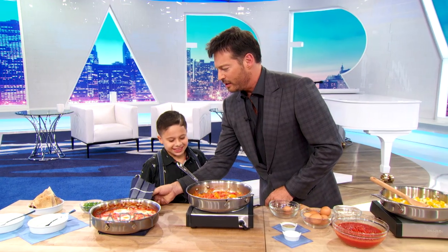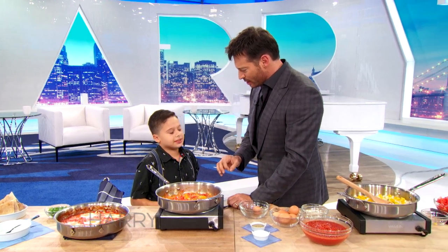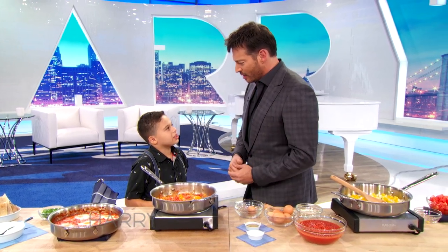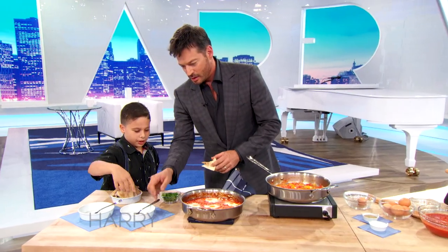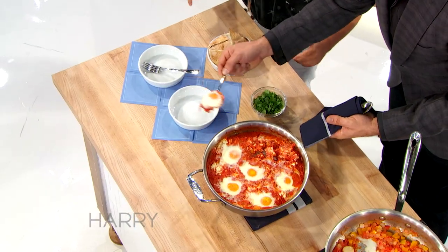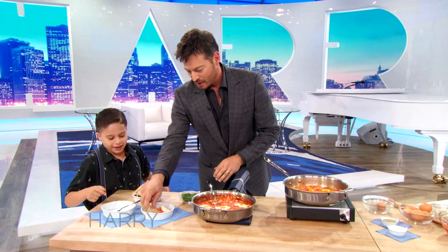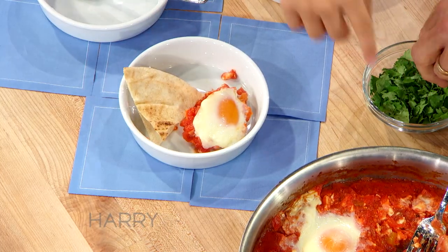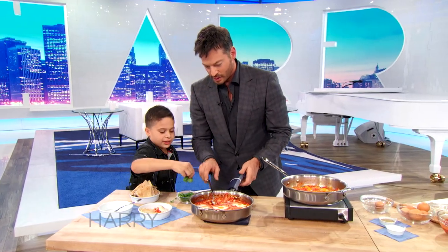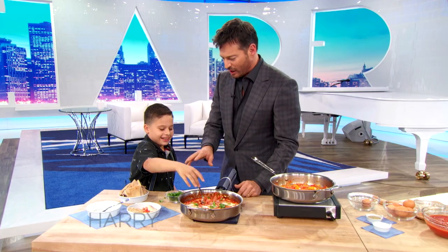That looks so good! So this is Israeli food? Yes. And what is it called — is there a name? Shakshuka! Shakshuka, yeah, okay. I want to try it. So you put some on the plate, some Shakshuka, and then put it next to the pita, yeah, and a little parsley — I should put that on first? Yeah, look at that, you have great technique, it's very graceful how you do that.